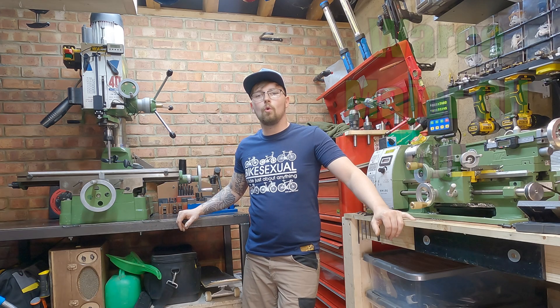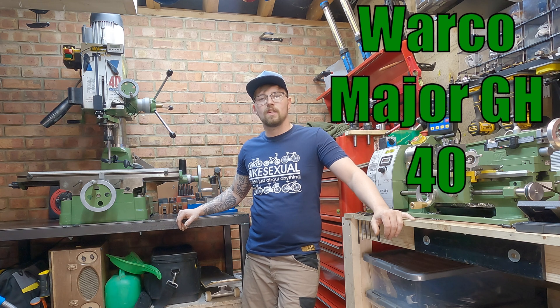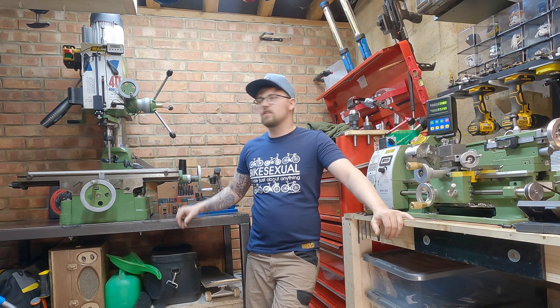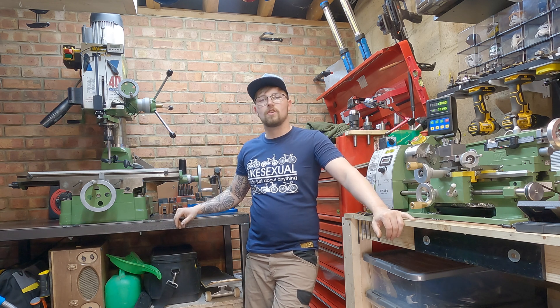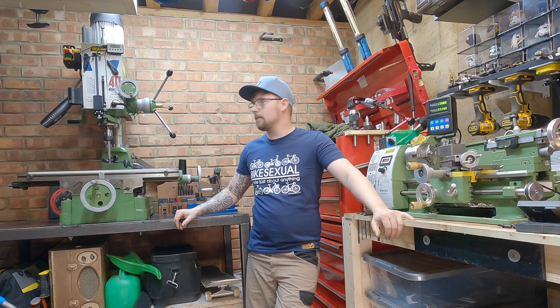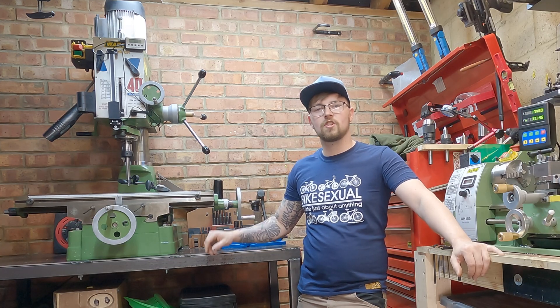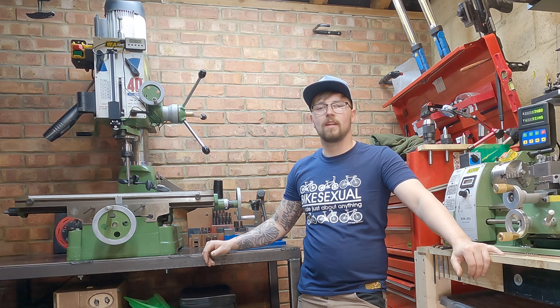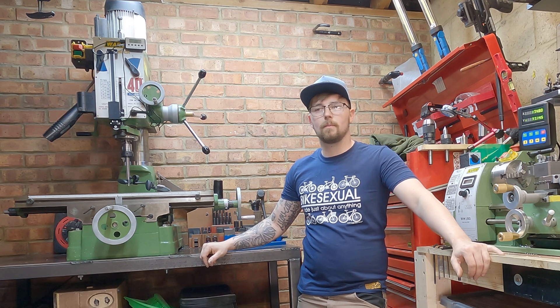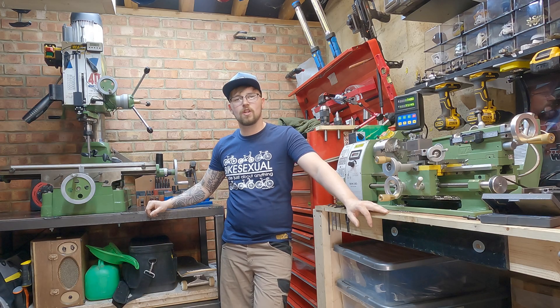I've gone for a Warco Major GH40. The GH means it's a geared head, so there's a set of gears inside which, using a few selectors, dictates the spindle speed. The reason I went for this machine is basically that it was up for sale locally, and with the price and everything included it was too good a deal not to take up.